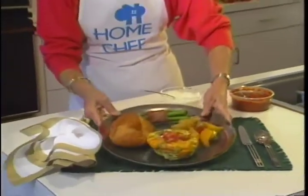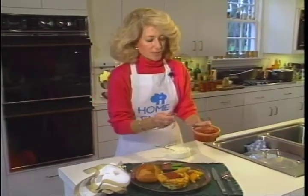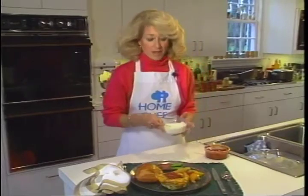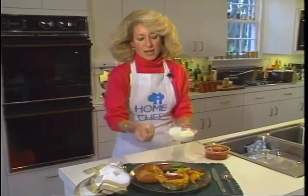Serve this hot out of the oven with some curried fruits, some asparagus, and a croissant. Top it with your favorite salsa and some sour cream if you can afford the calories. It makes an elegant dish and it's ever so easy.